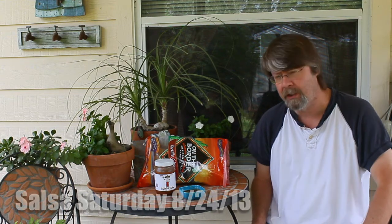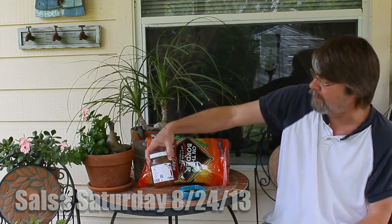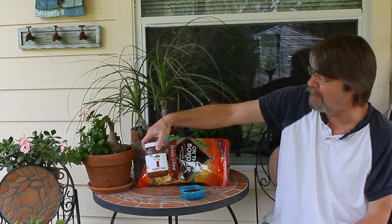Hey YouTubers, Tom here from Tom's Test Kitchen, and this is Saturday, August the 24th, and this is a Salsa Saturday. Today's salsa is Kalito's Salsa.